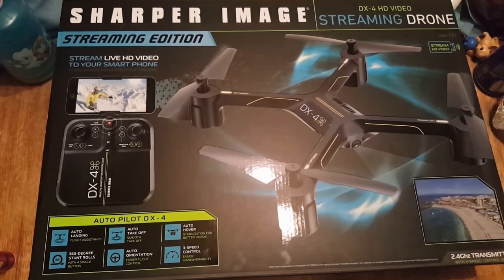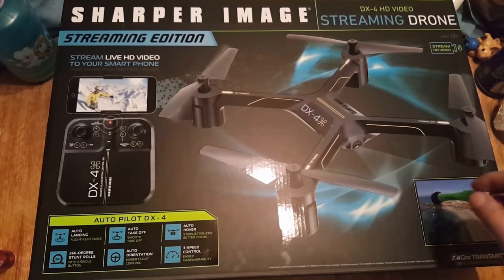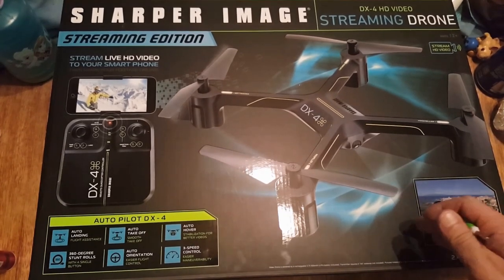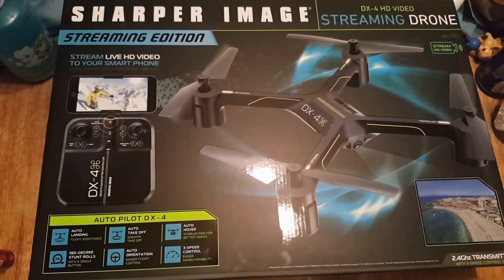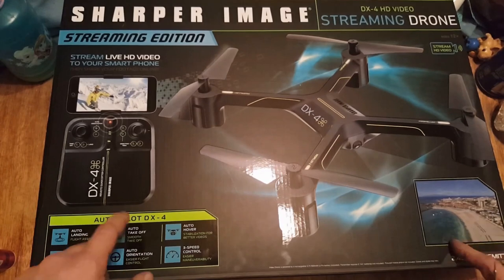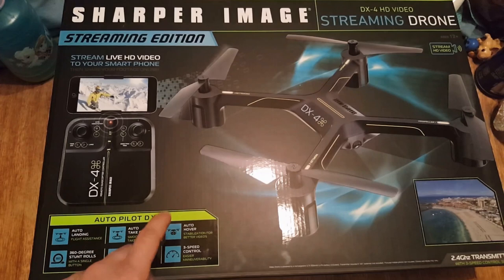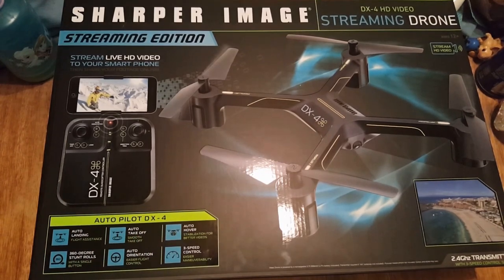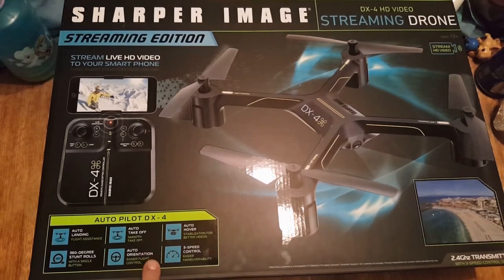Honestly, the faster you go, the quicker it kills the battery. It's just not worth it — I always keep it on low. I put it back in the box so I can do a proper unboxing for you guys, but honestly I've flown this already and I'm going to show some video footage at the end of us flying it so you can see the quality. I looked online and you could get this way cheaper.